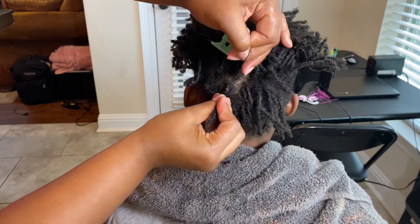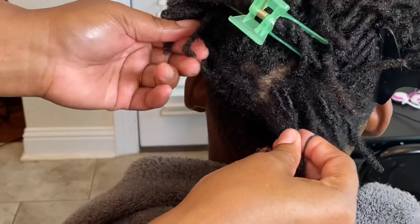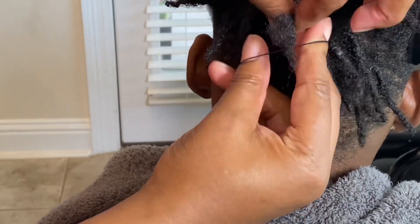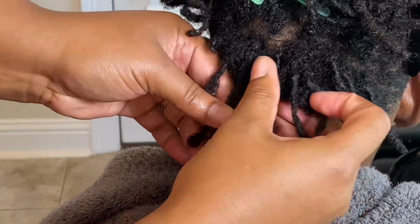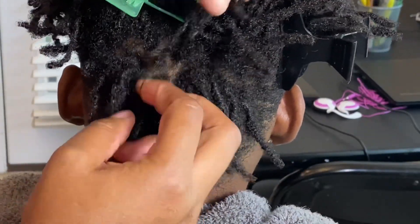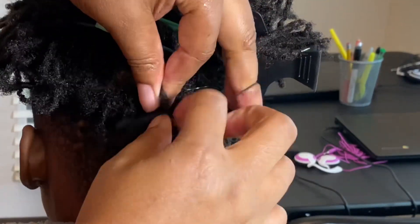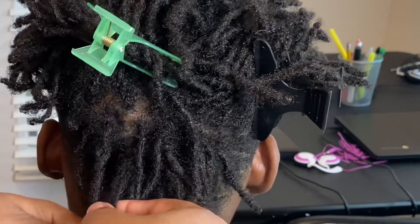This is going to give you a really nice two strand twist. So you just want to continue the process of putting the rubber bands around the starter locks and you just want to go to the top of his head. Whenever you get to the top of the head, I will show you exactly what to do because you want the same amount of twist on each side of his head. So to accomplish that, I will show you exactly what I do. Continue with the process of grabbing two starter locks to make your two strand twist and just continue upward.